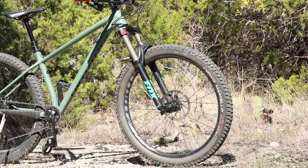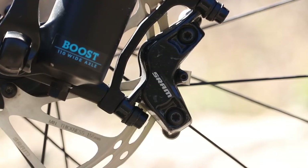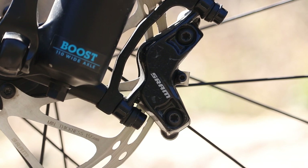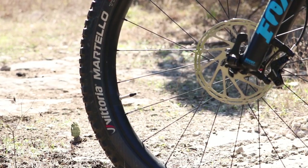I have the SRAM Guide T brakes — they're a four-piston caliper. This originally came with Tektro two-piston front and rear, but I wanted a little more bite and modulation. I found some SRAM Guides on PinkBike. I have those connected with SRAM pads and also the SRAM Centerline rotor at 180 millimeters up front.